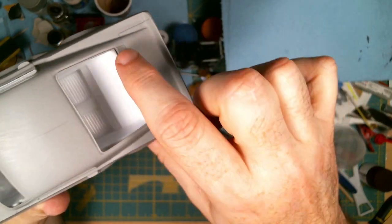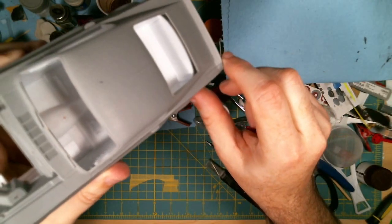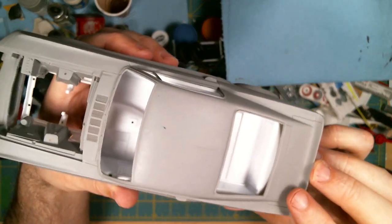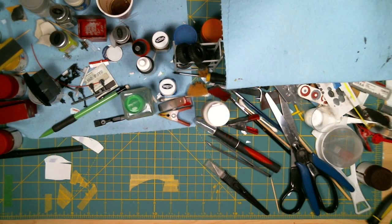The only thing is this rear parcel shelf — you'll need to extend it a little. You can see it's not quite big enough because of the size of this window. So I think that kit is a pretty good fit.